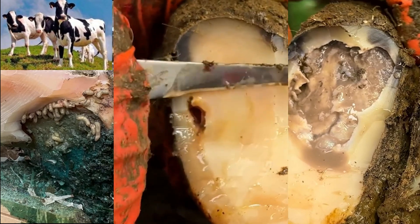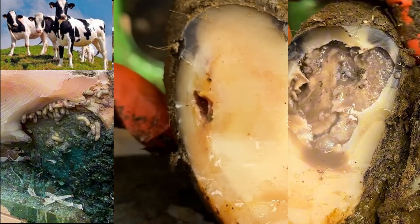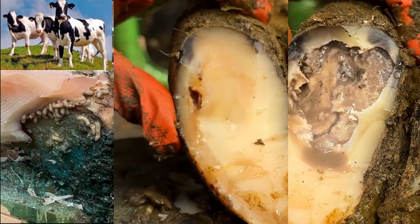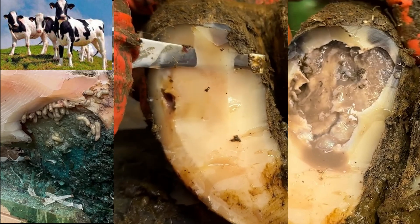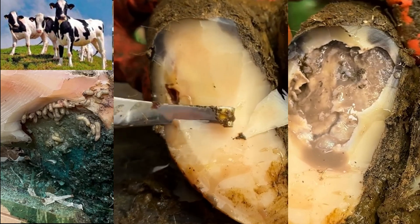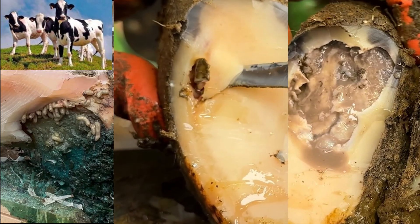We all now know there is a cavity within this hoof, but none of us know exactly how far it stretches. Trimming a hoof like this takes time and patience. You need to take your time and take slither by slither until you can be absolutely 100% certain you know what lies beneath.